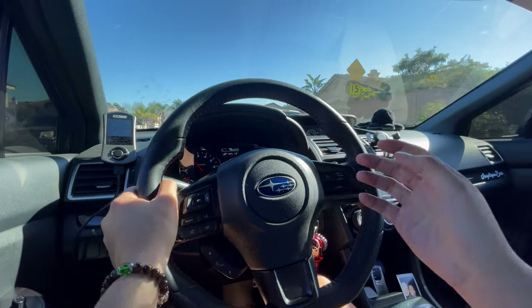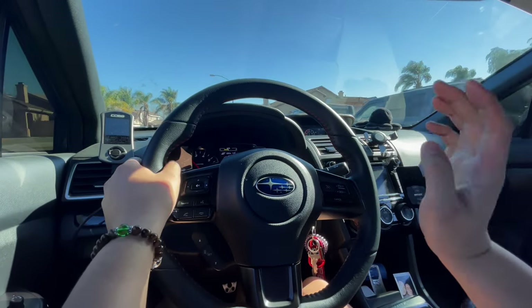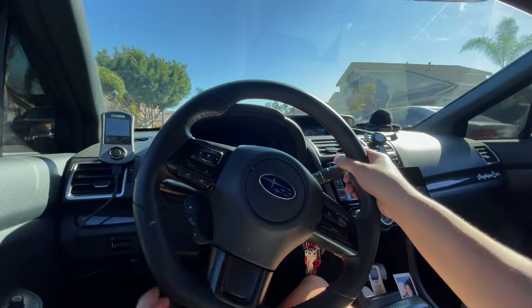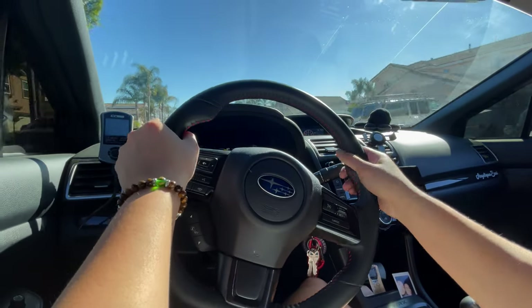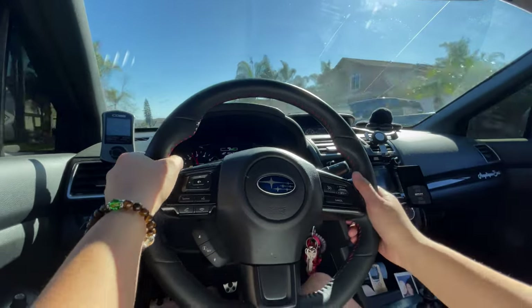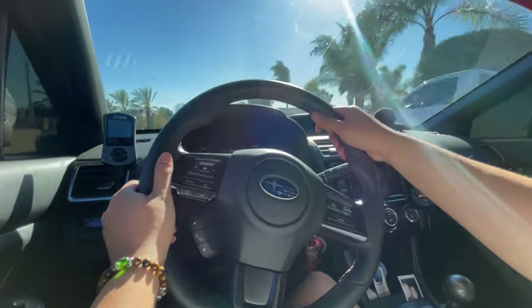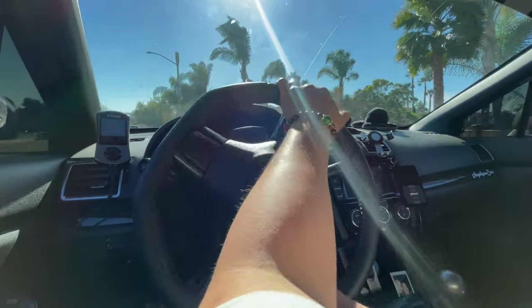So if you're on air suspension and you notice you've kind of lost a little bit of performance when it comes to handling, grab a little front strut brace from AEM — I promise you it will not disappoint. I can't imagine how this strut bar would feel if you were on coilovers or even on stock suspension. Bags kind of take away that handling portion of your car.